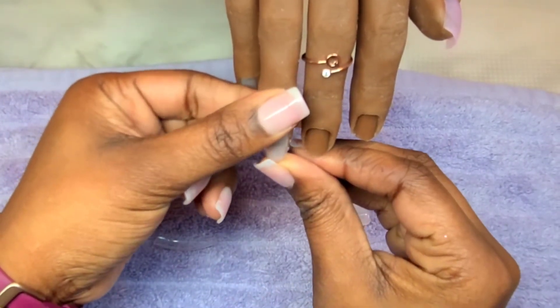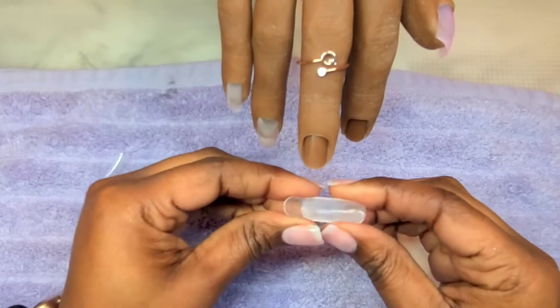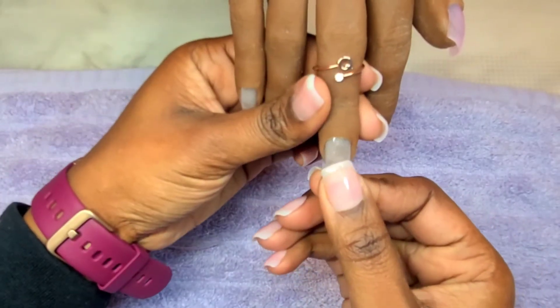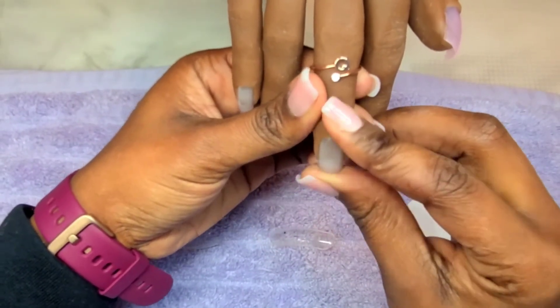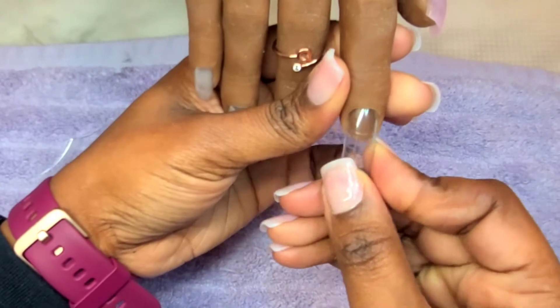I am loving this trick. I haven't had any issues with tips looking like they're pointing towards the ceiling. I haven't had any issues with the nail slipping out of the well. I haven't had any issues since I started doing this. I'm going to show you guys one more time so y'all can see step by step what to do.